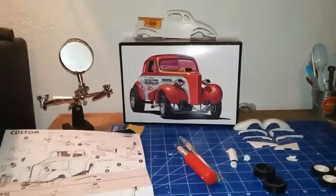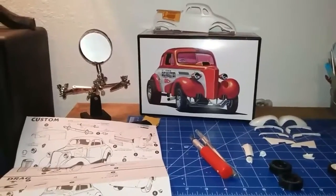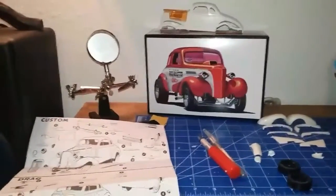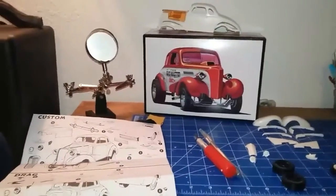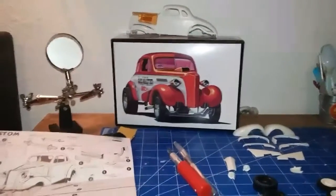Hey, what's going on out there YouTube model community? This is Scene of Evil Builds checking in with you guys, coming here with an update. I want to put this video out real quick and show you guys what I got going for the Chevy Cheeseburger gasser build.